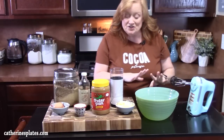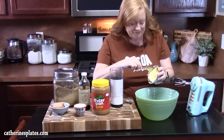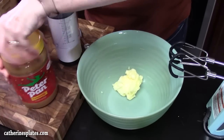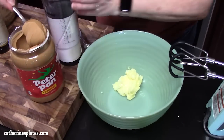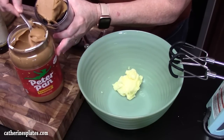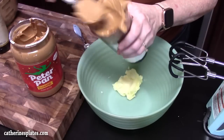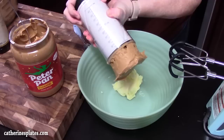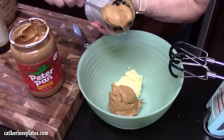In a large bowl, we're going to place one stick of softened butter. We're going to put three quarters cup of peanut butter into the bowl. I'm just going to use this measurer here because it's really good to get the peanut butter out. There we go.